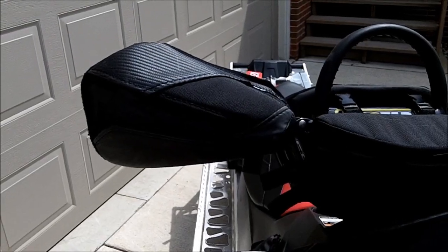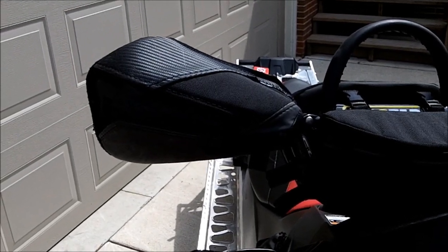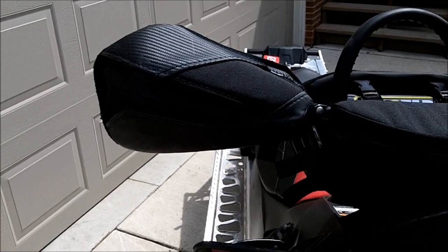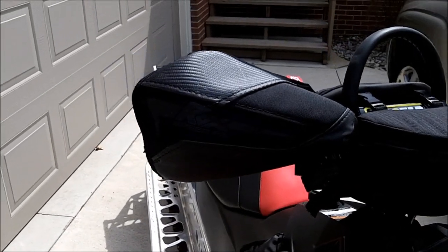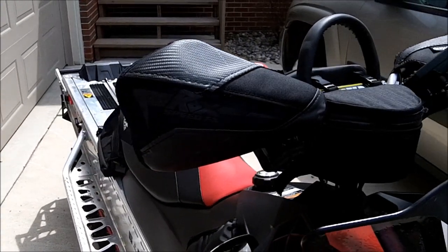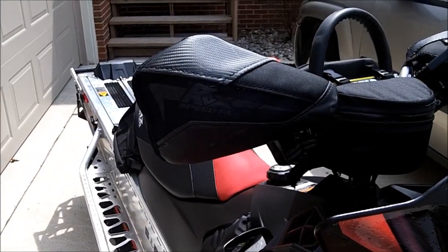Welcome to Sled Solutions Product TV. Today we're going to talk about the Rocks FlexTech handguards. The Rocks Tech, they worked awesome this year. I got 1,200 miles on them and they've just held up wonderful.